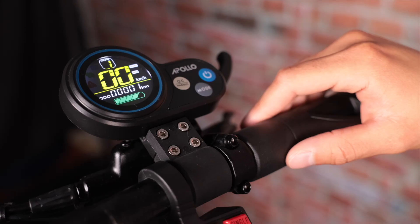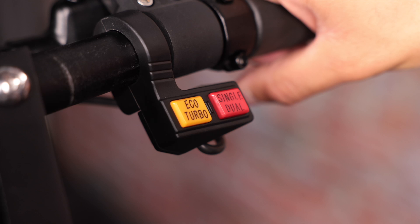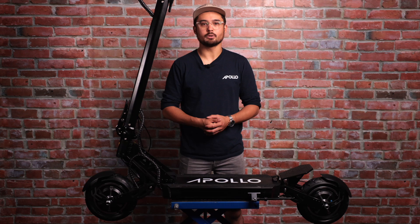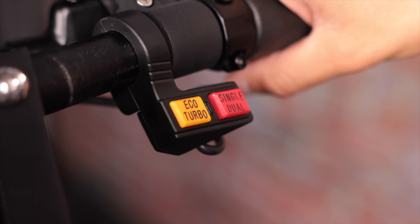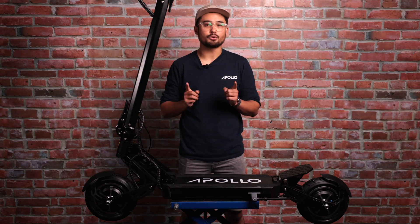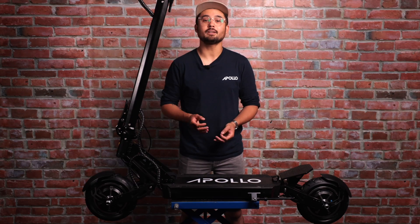The Ghost also comes equipped with lights. To turn them on, simply press and hold the mode button; press and hold again to turn them off. For a more detailed video on how to modify the advanced settings, check out our previous video. Next, let's move on to the buttons. You should see the button module with Eco, Turbo, and Single/Dual. Eco and Turbo do exactly what they say — they reduce or increase the discharge, leading to either a more economic riding experience or a turbocharged one. The Single and Dual Motor buttons are also quite intuitive. However, there is a critical note: don't ever under any circumstance switch from dual to single while riding. This will cause the scooter to downshift like a car, creating a braking force and can lead to falls and injuries. To engage dual motor mode, simply push this button down. When the Eco/Turbo button is pushed down, Eco mode is engaged.